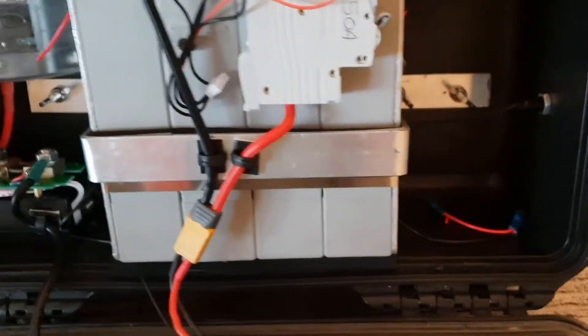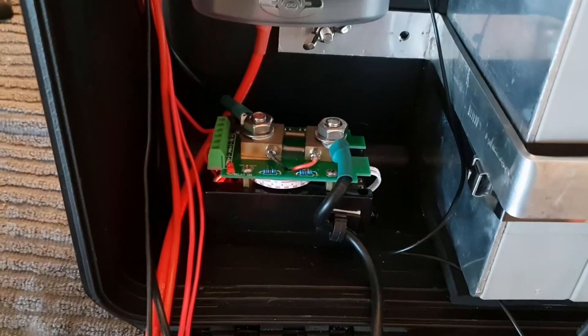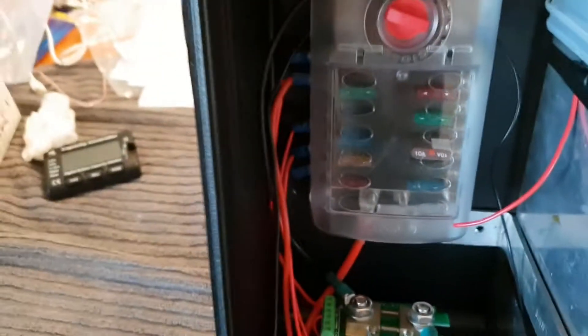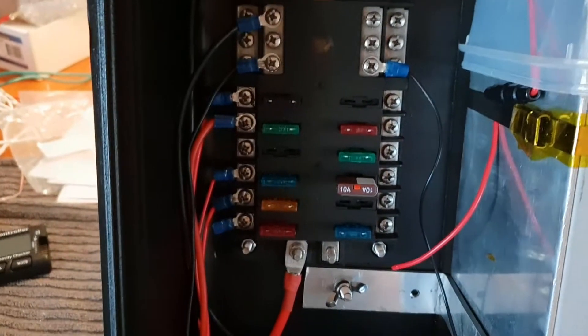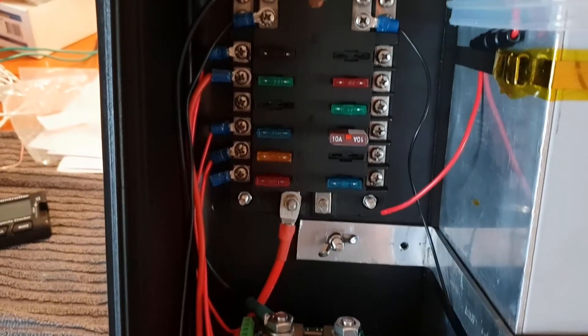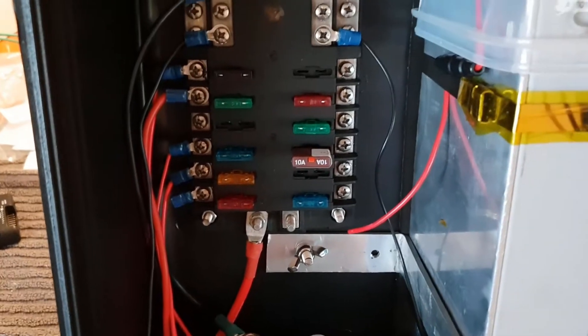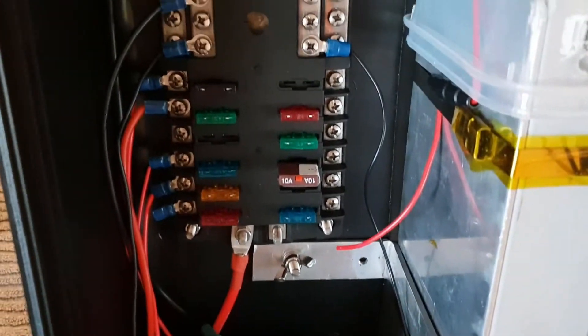There's the battery mounted with the mount I showed you in the last video — that's worked really awesome. I've got the shunt mounted in the back there and the fuse box here, which was a really great way to go. It's got all individual fuses and I can do 12 circuits out of this board. It's got a common positive and negative bus.